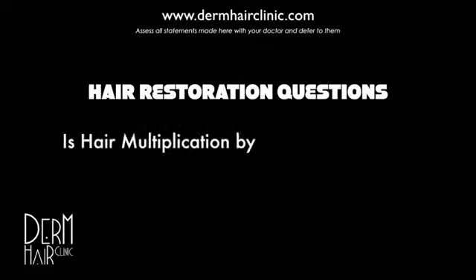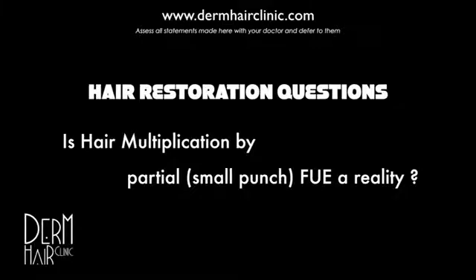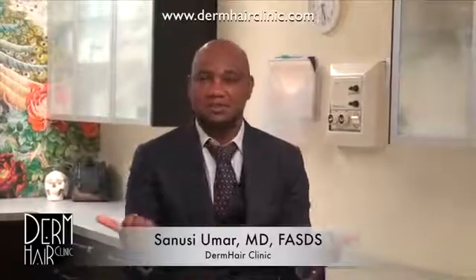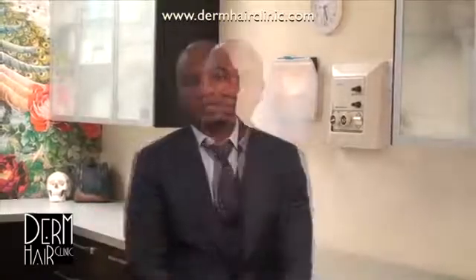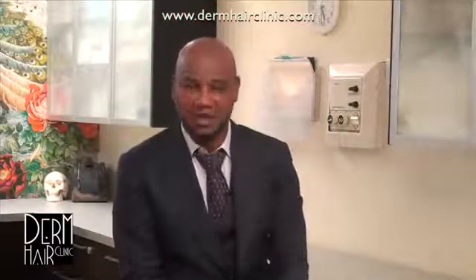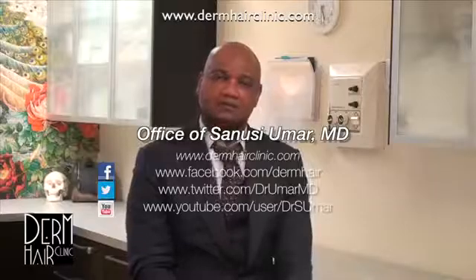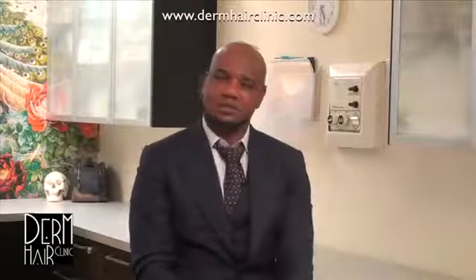Welcome to our Q&A session. Today I'm addressing the question of hair multiplication. I've gotten a number of emails with inquiries about certain techniques or procedures where reportedly there's multiplication of hair happening. I can only go off what I've seen by way of publication, and I've only seen one publication from the same party. From what I can see, this is just FUE.